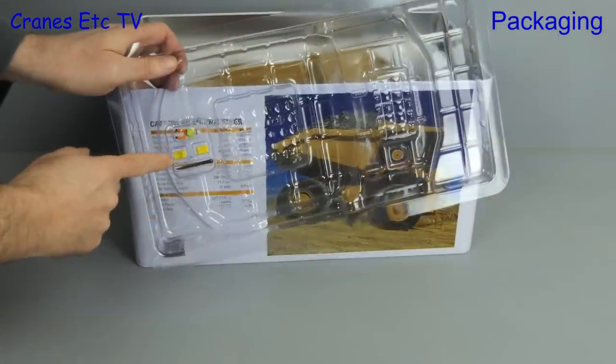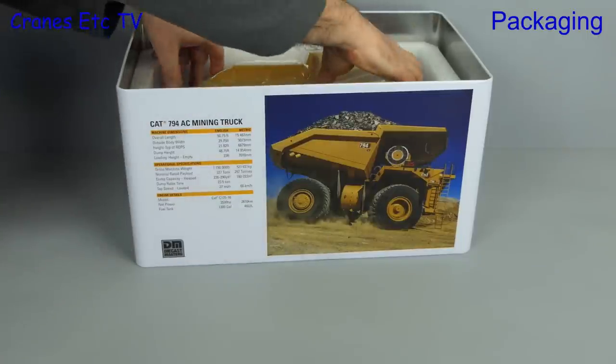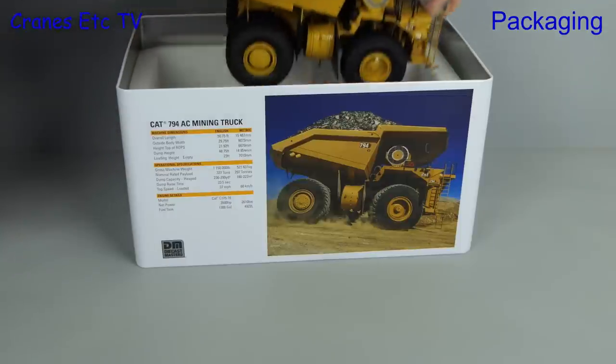There's a small sheet detailing how to fit the operator, and for shipping he's strapped into a plastic former. After that the giant hand cranes can get the model out.